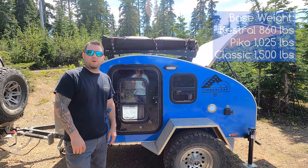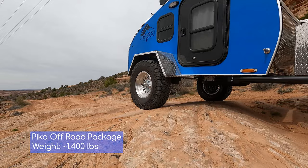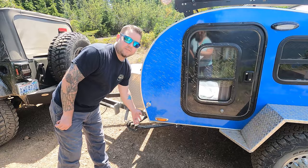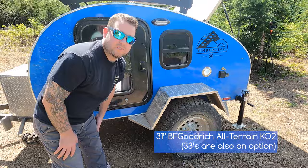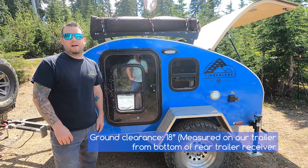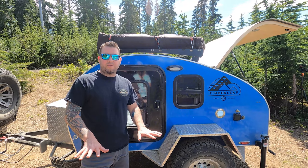It's the perfect weight for the two-door Jeep to pull. With the Pika we decided to go with the off-road suspension. This option costs a little more but adds the rock sliders — great for picking it up and moving it around — plus 31-inch BFG All-Terrains and a four-inch lift on the Timberleaf suspension with plenty of ground clearance. We've off-roaded it and gone over the rocks in Moab with no issues at all.